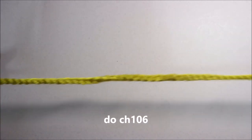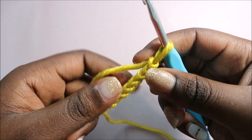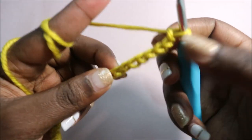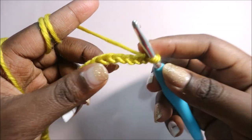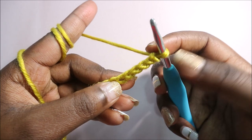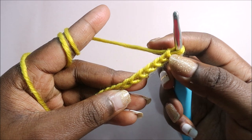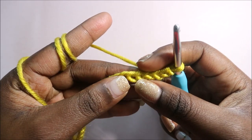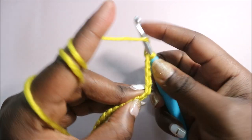We're going to start with chain 106. As you can see I already did it — it's quite long. I did chain 106 because I want my top to be an off-shoulder top. You can adjust the chain size according to how you want the top to sit on your shoulders. After chain 106, we're going to start from the 6th chain from the hook: 1, 2, 3, 4, 5 — here on the 6th from the hook.